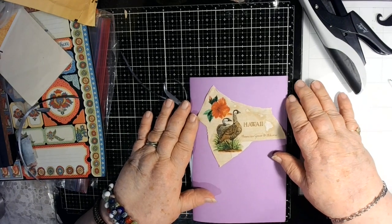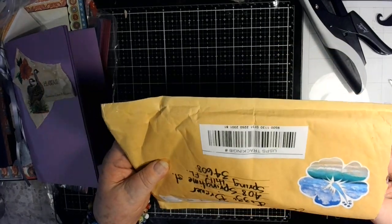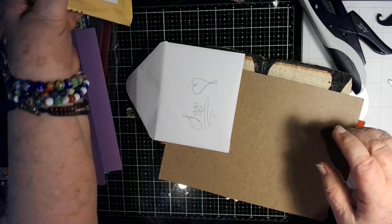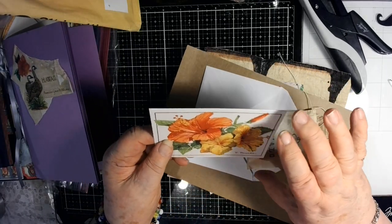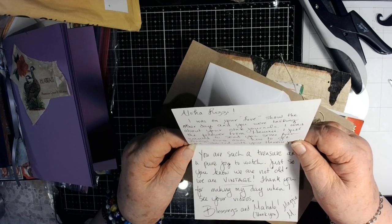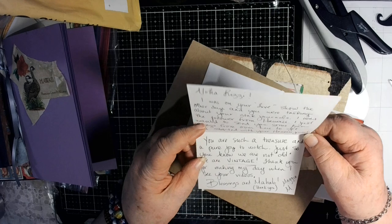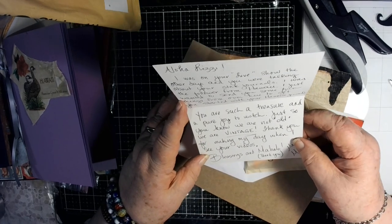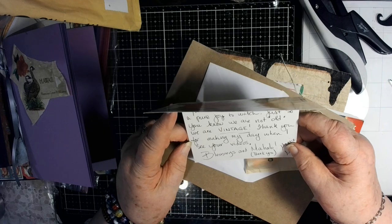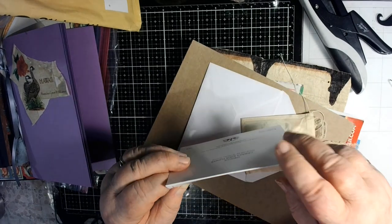Now let's look and see what's in here. I opened it up but I haven't really dumped things out yet. This comes from Maggie in Hawaii. I did take this envelope out and saw on the envelope — look how beautiful the hibiscus flowers. She says: I was on your live show the other day and you were talking about your state journals. I was the follower from Hawaii. I just wanted to send you some fun things to get you started with your Hawaii journal. You are such a treasure and a pure joy to watch. Just so you know, you are not old — we are vintage. Thank you for making my day when I see your videos. Blessings and mahalo from Maggie.